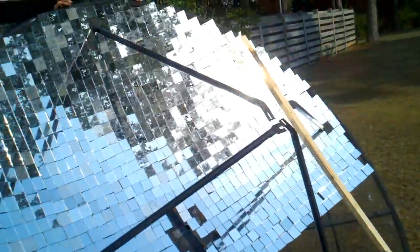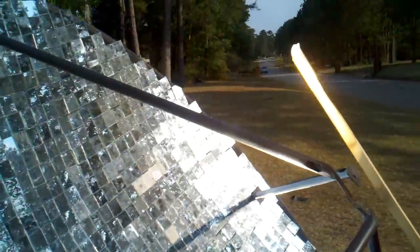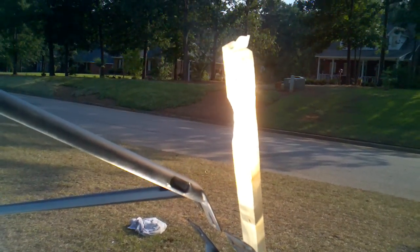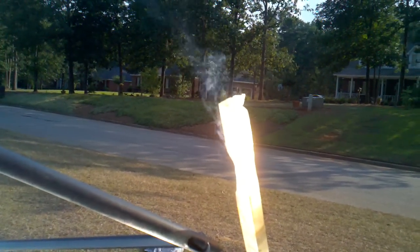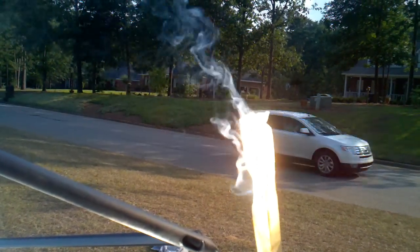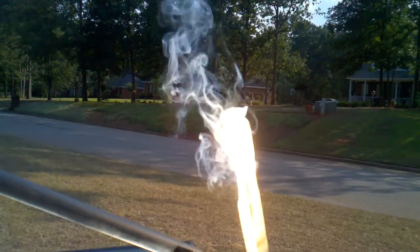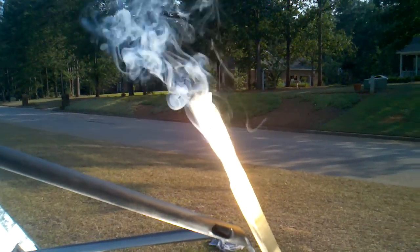We're gonna lift this up to get the Sun to be just right and keep it there for a couple of seconds. Stop moving — give it a minute or so. Pull it over to your left, there we go. Give it another 10 seconds. 10, 9, 8, 7, 6, 5, 4, 3, 2, 1 — okay.